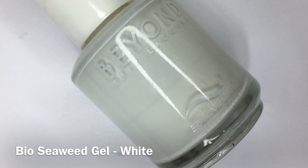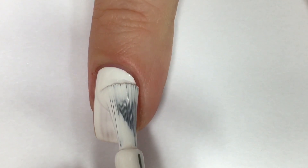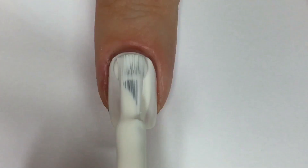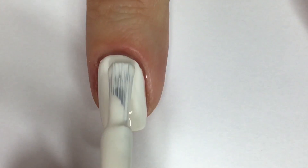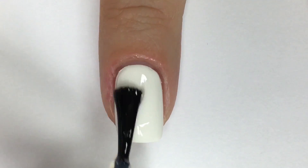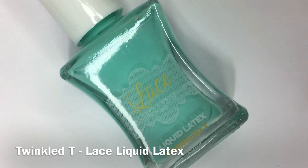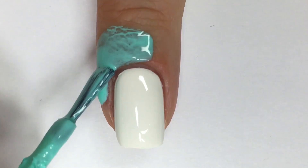I'm starting out by applying two thin coats of a white nail polish and sealing it in with a top coat. To protect my skin from the upcoming nail art, I'm applying a liquid latex barrier on my skin surrounding my nails and cuticle area.